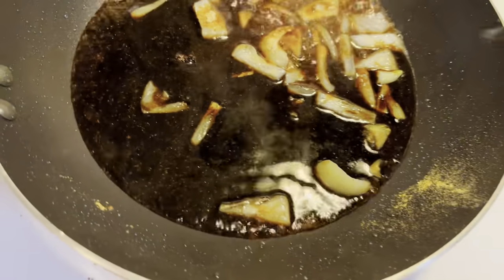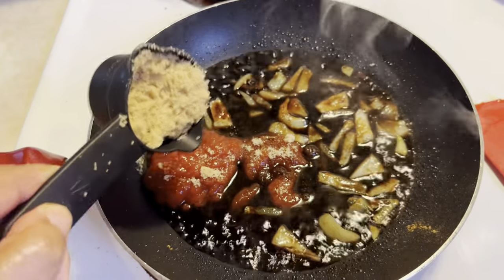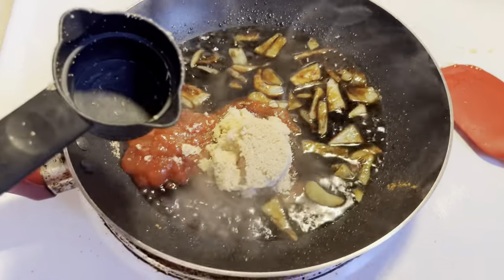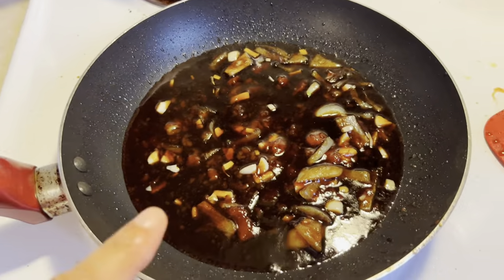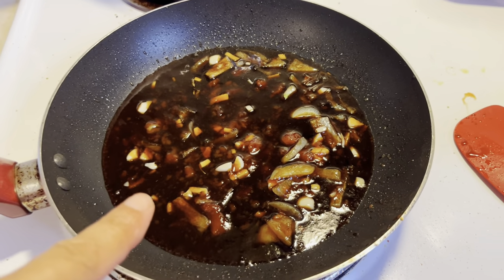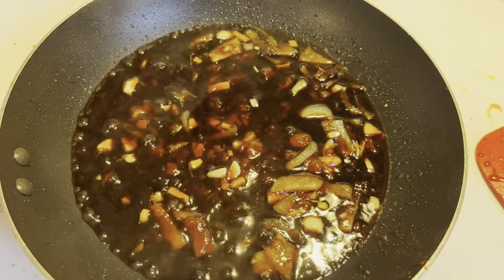We're making the sauce here — we need the flavors to meld together. The sauce is now thinning out.